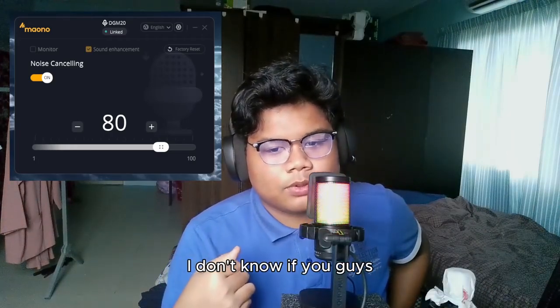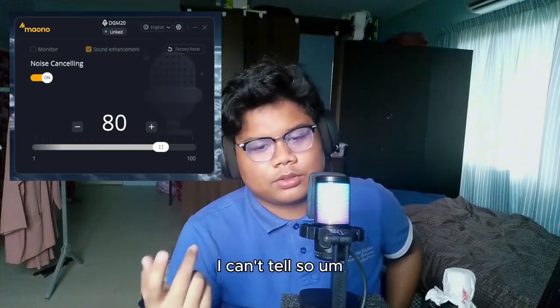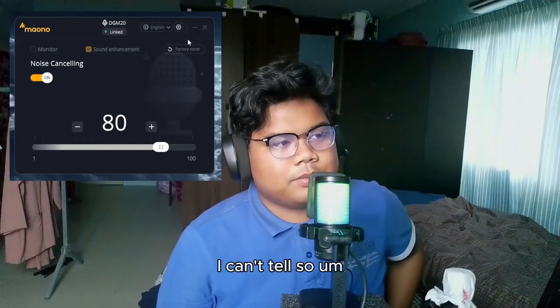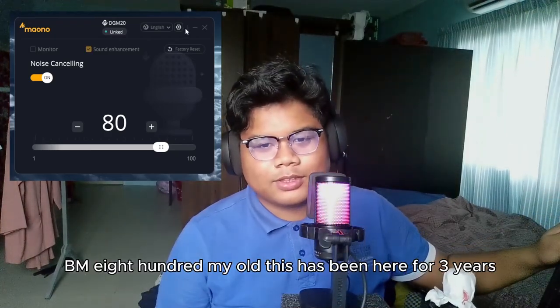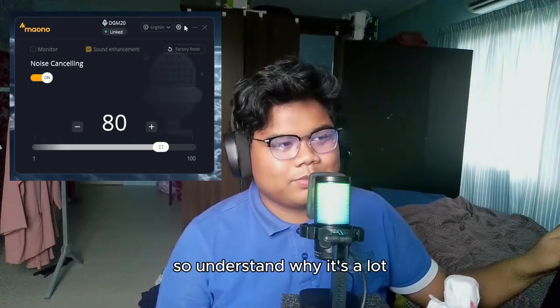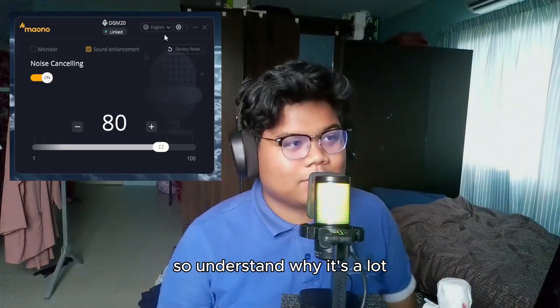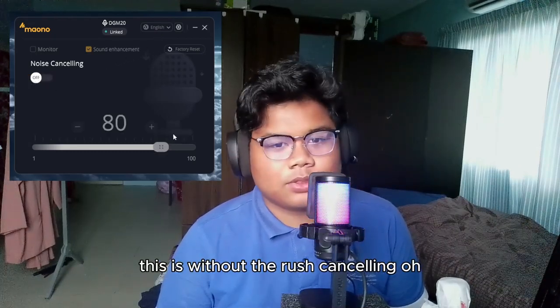I don't know if you guys can hear me clearly — I can't tell from my end. I'm seeing if this is better than my old one, the BM800, which has been here for three years. This is the demo with noise cancelling, and this is without the noise cancelling.